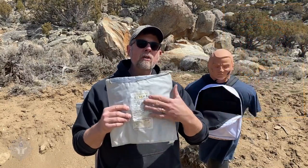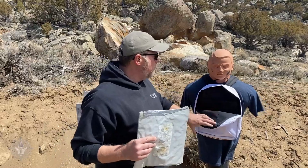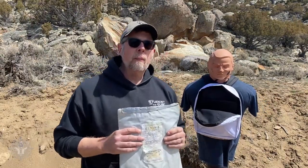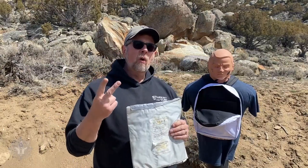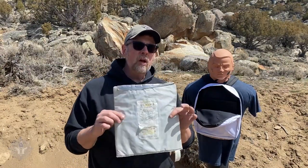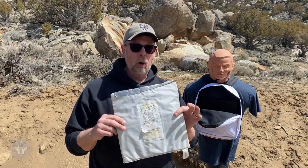So what I'm going to do today is take this armor, put it inside this Student of the Gun backpack, and we're going to shoot it with common calibers — .38, .45 ACP, and 9mm — and see if after all these years this armor still works.